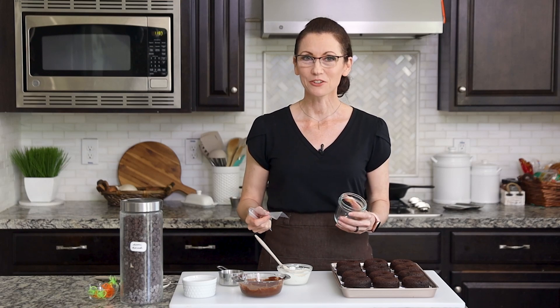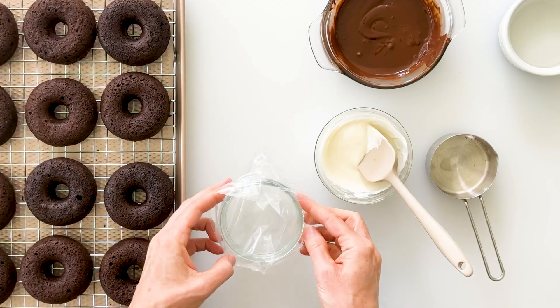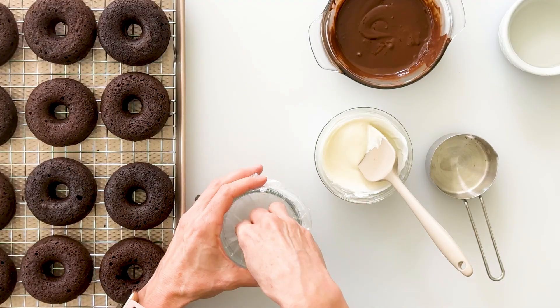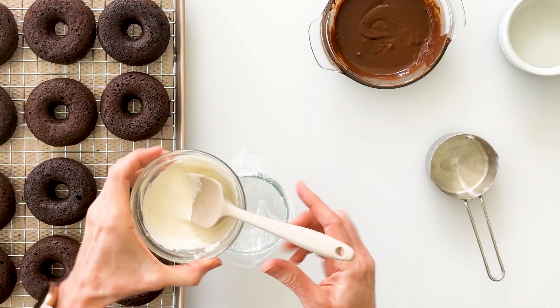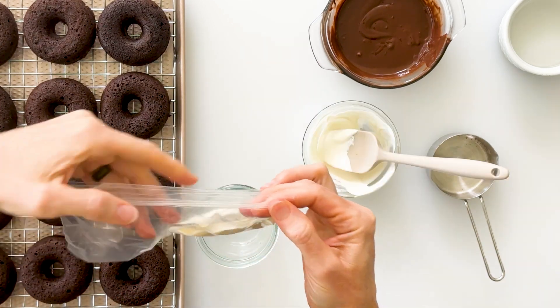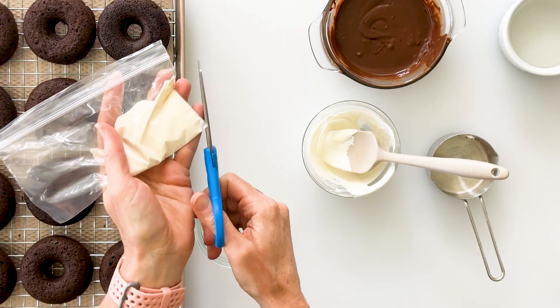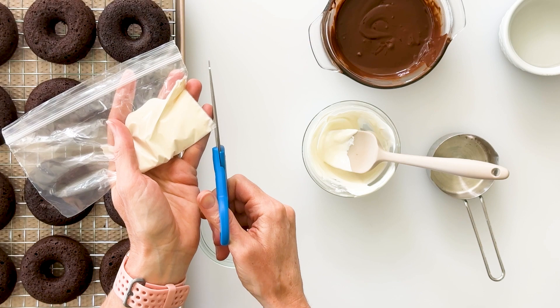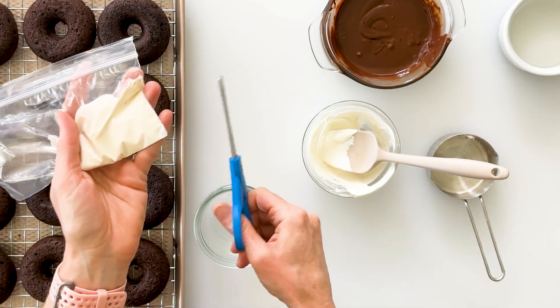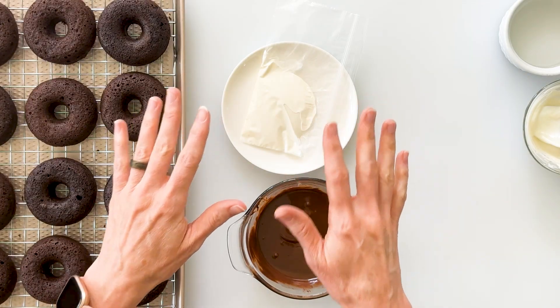A really simple hack for piping white chocolate onto the top of our doughnuts is to just use a little snack bag. Spread the bag open over a jar and poke the corner down in, then pour in the white chocolate. Carefully press out the excess air, and in the bottom corner just snip off a really small triangle so that you can have a really fine stream of chocolate. Now our dark chocolate is melted and ready, as well as our white chocolate in the bag ready to pipe.